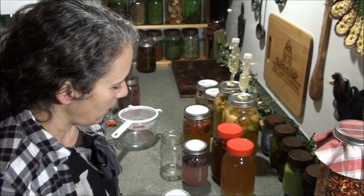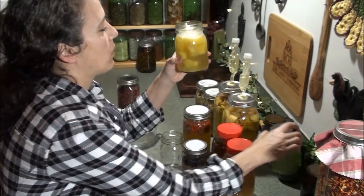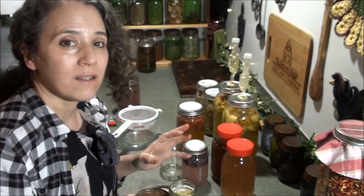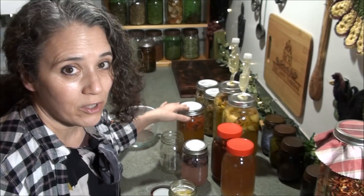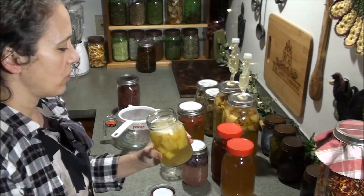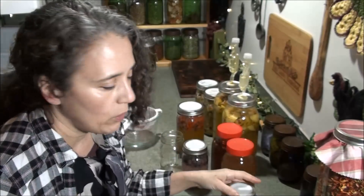I'm going to feed the pineapple one today even though it looks like it doesn't need it, because it's been sitting in the refrigerator for a while and I'm afraid I'll forget about it. I've had fermentation starters sit in there for quite a while unfed — as long as it still has a little fizziness you can get it going again, but if it starts tasting like wine it's gone too long. I'm just going to add about a teaspoon of sugar, shake it up with a Tatler lid, and leave it on the counter for a few hours to come to room temperature, then put it back in the fridge.